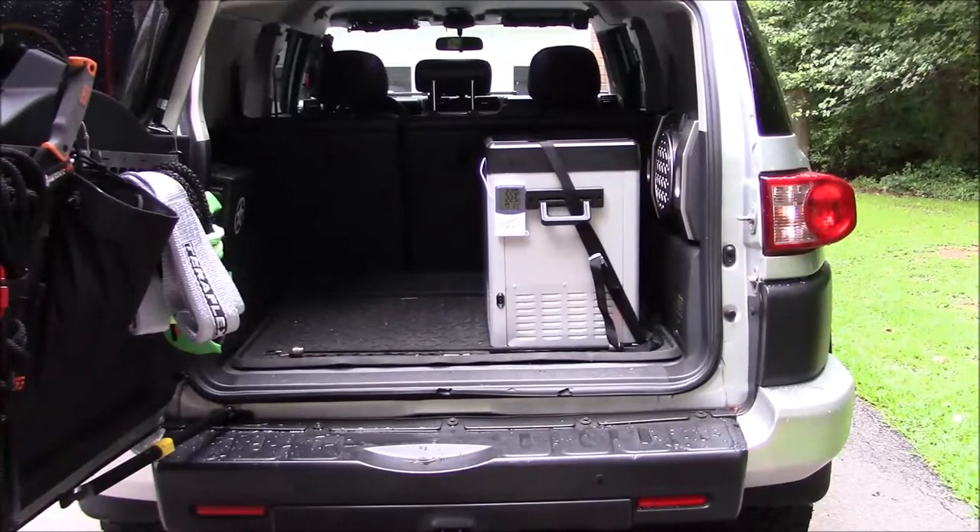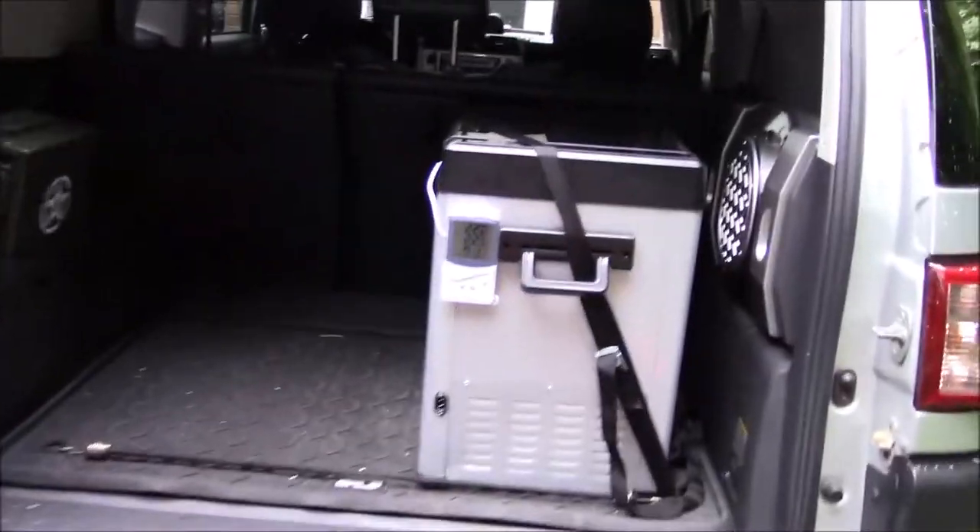Welcome back guys, appreciate you tuning in. So I wanted to quickly show you how the new fridge freezer that I found on Amazon — the budget-friendly one I did a video about — fits in the back of the FJ, and kind of why I chose this one. I mentioned in that other video that it fits without having to put the rear seats down or anything like that.